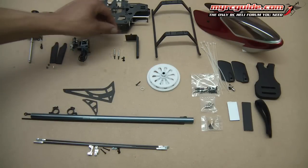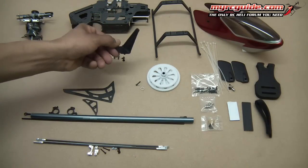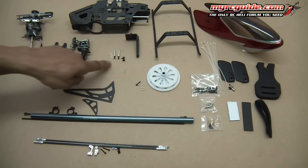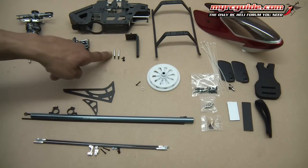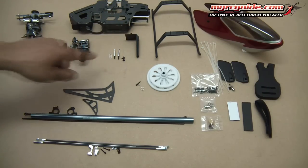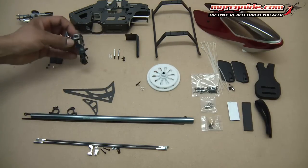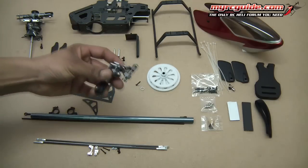In with the frame you get the swash plate guide, gyro mount, canopy mounts, screws, and two other washers — make sure you don't lose those; I'll tell you what those are for later. And over here we've got the CNC tail box — very cool.